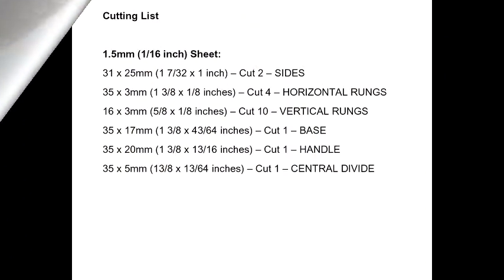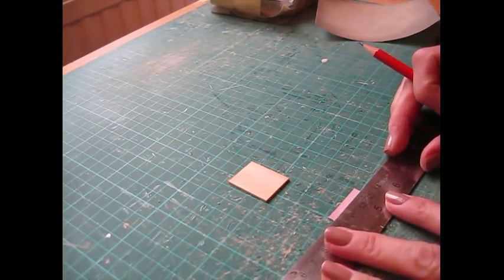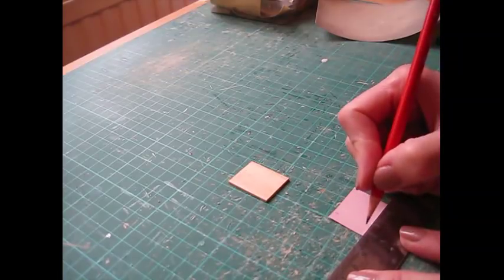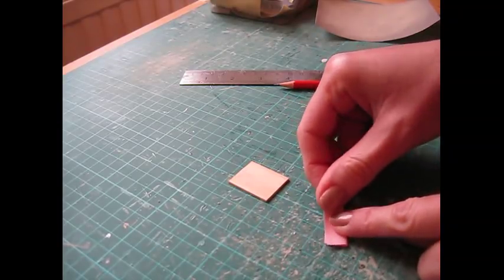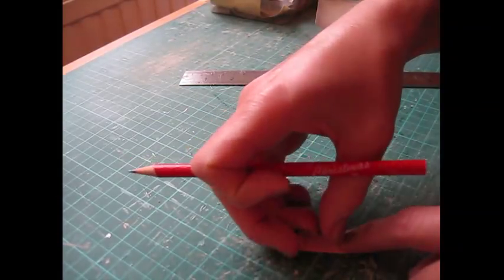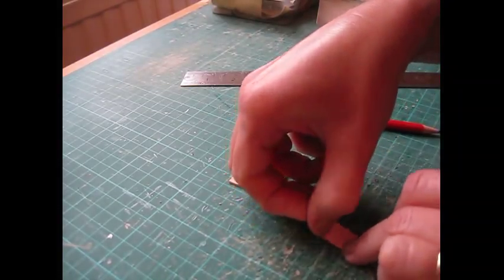Okay, so the cutting list is coming up next and then we'll get started. We're going to begin by shaping the side pieces, so just cut a scrap of paper that's the same size as the side piece and then draw a line across the shortest edge, six millimeters or a quarter of an inch from the top. Fold the piece of paper in half lengthways and just draw a curved line from the center of the piece down to that line — just a nice curve down — and then cut that out.